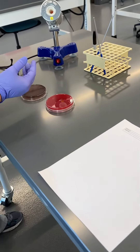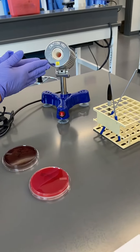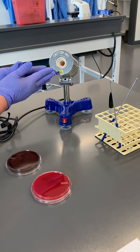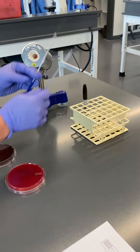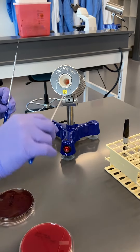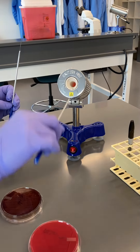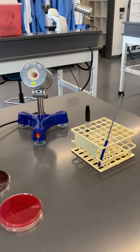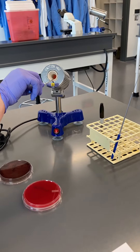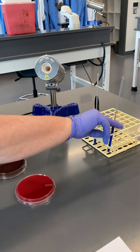Today I'm going to show you how to streak a plate for isolation. This is our incinerator, which heats up to about 800 degrees. You're going to need one of those, and then we've got our inoculating loops — you'll need two of those. We always have one sterilized in the incinerator, where it gets hot pink-red, and another one ready to sterilize.